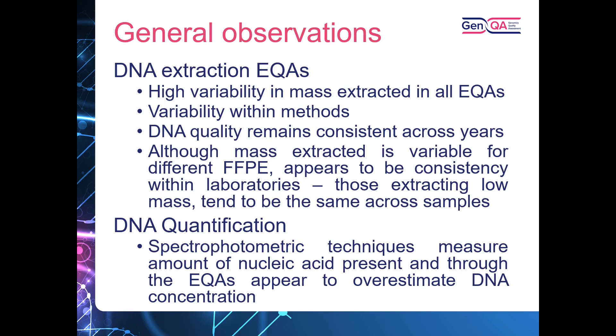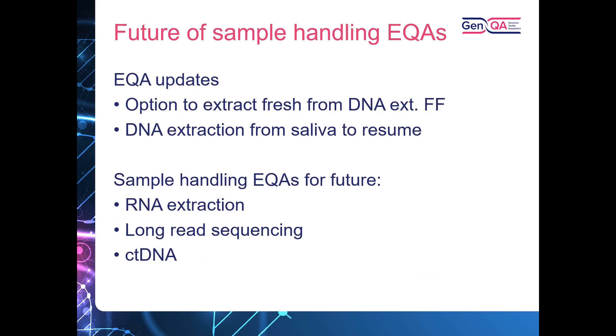Moving forward, we are looking to make some updates to the EQAs. Following participant survey feedback for the DNA extraction from fresh frozen tissue, many labs have stated that they extract from fresh and don't snap freeze, so we will be giving laboratories the option to extract from fresh from this EQA year onwards. We're also very happy to announce that we'll be resuming the DNA extraction from saliva EQA for 2023. In addition, we're scoping out an RNA extraction EQA and also DNA extraction EQAs for long read sequencing and ctDNA.